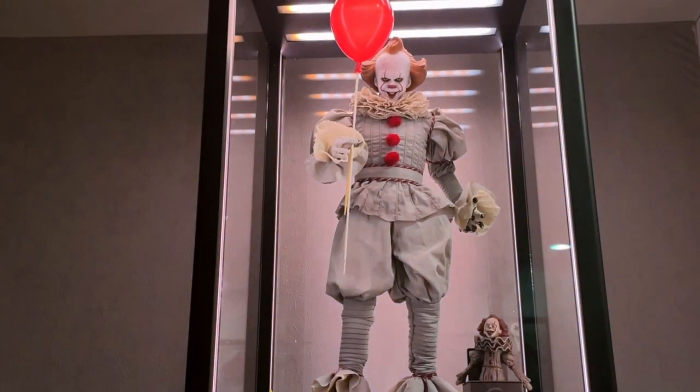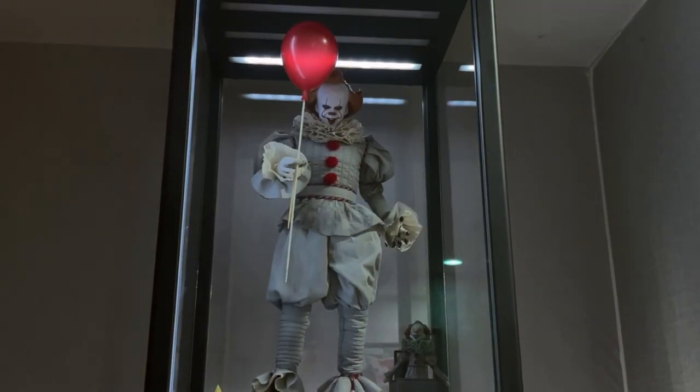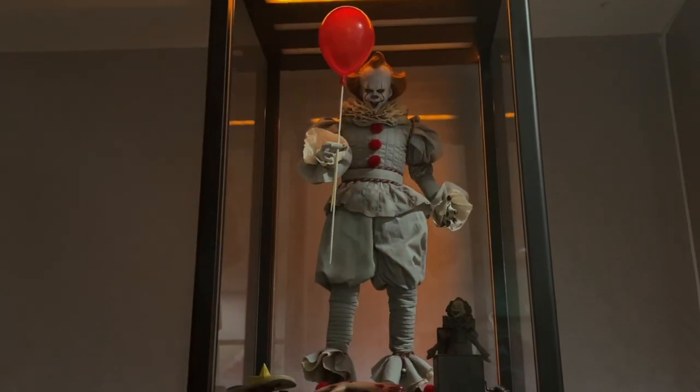I think InArt uses that warmer color in their display boxes for Pennywise, if I'm not mistaken. That warmer color works perfectly for some figures like Pennywise, but for others I still prefer the pure bright white.